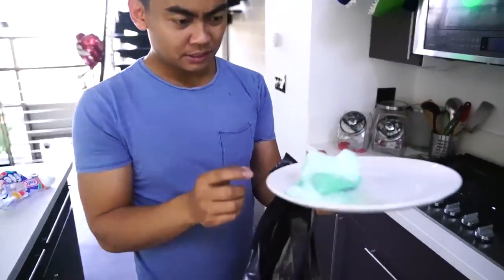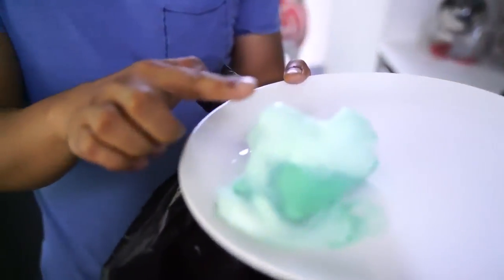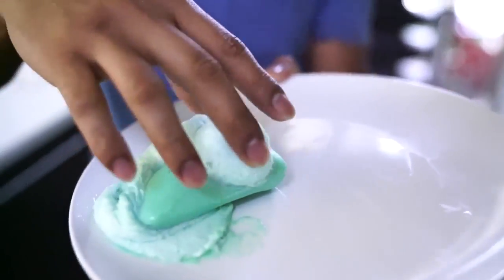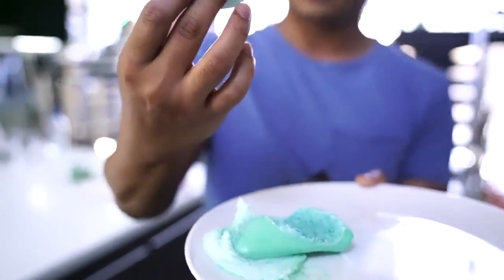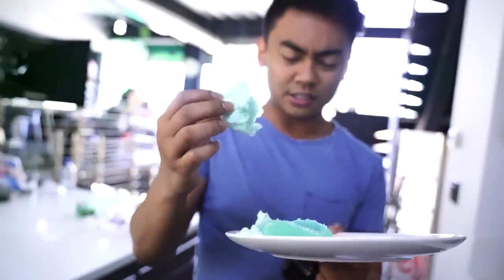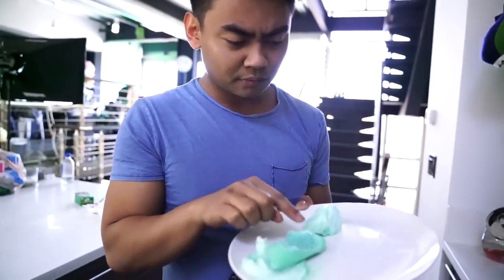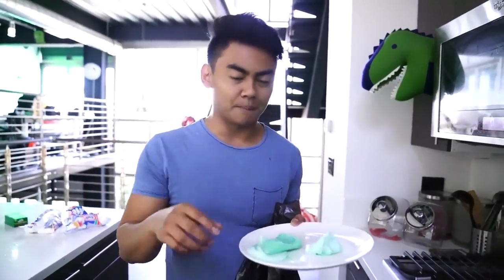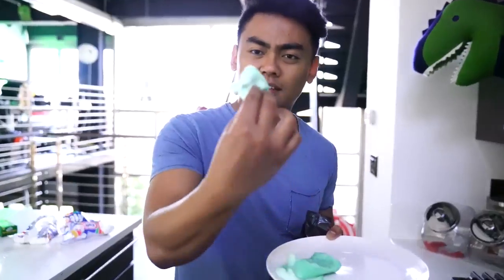Look at this. I'm trying to touch it — it's like the weirdest thing. It kind of feels like Play-Doh. It's kind of weird. If you want some instant Play-Doh, all you gotta do is microwave some bar soap and look at this.